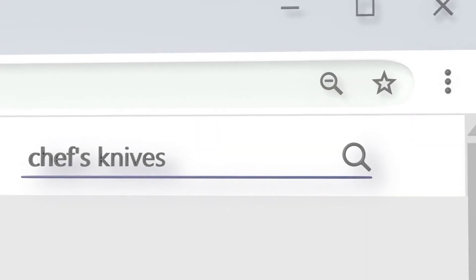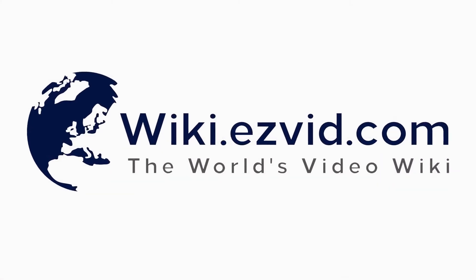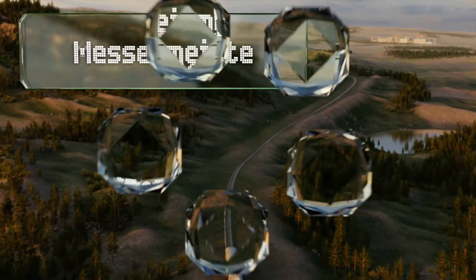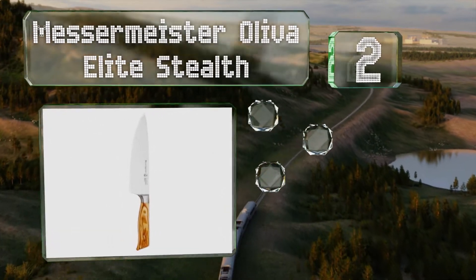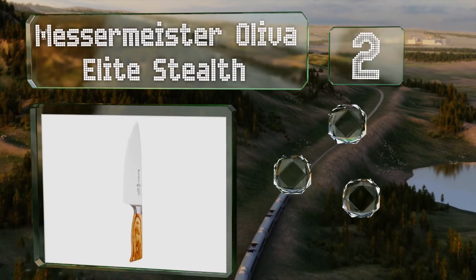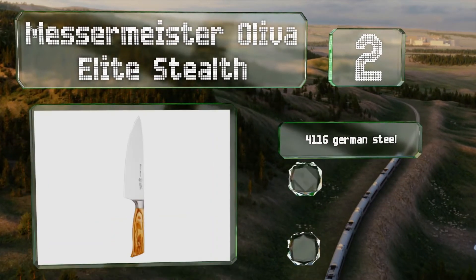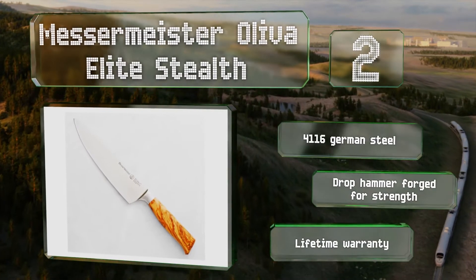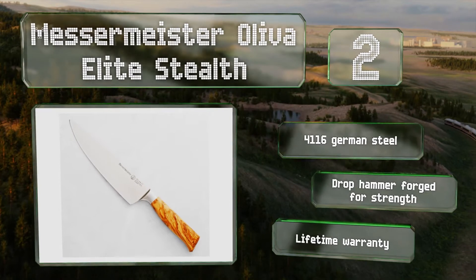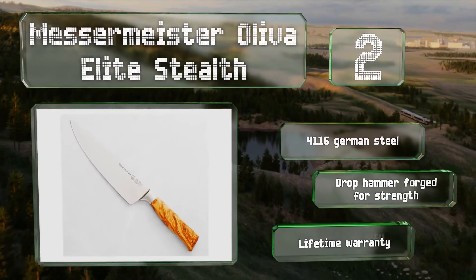At number two, the Messermeister Oliva Elite Stealth features an attractive olive wood handle that feels good in the hand and will pick up a nice patina with age. The bolsterless heel gives you full use of the blade length and makes it easy to sharpen. This one's made of 4116 German steel that's drop-hammer forged for strength and is backed by a lifetime warranty.